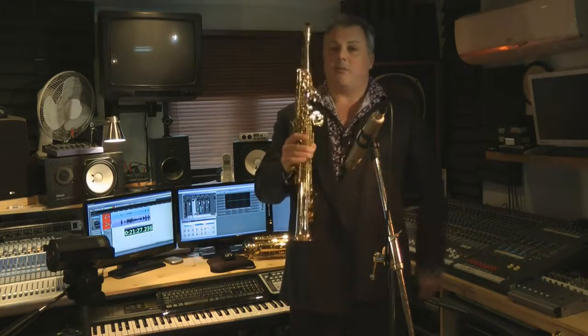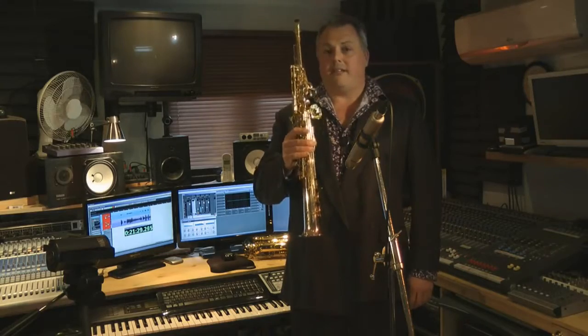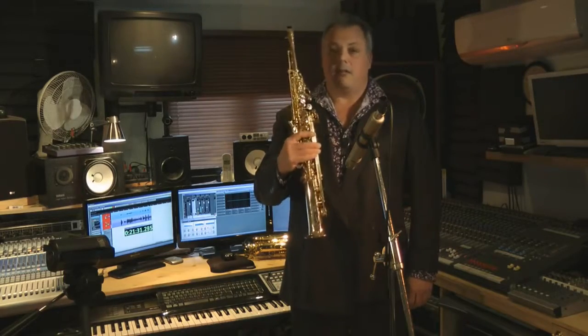A marvellous package for somebody wishing to upgrade, or for an existing advanced player to come to the world of the Soprano.